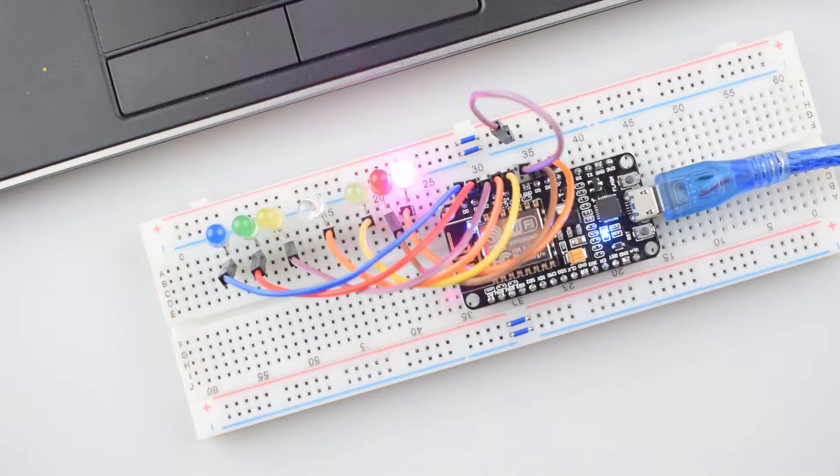Let's check it out. You can see the chasing effect on the LEDs — they are glowing in a simple back and forth manner. You can change the speed by changing the delay in the code. I hope this video will be helpful for you. Like, share and subscribe to our channel to get more video updates.